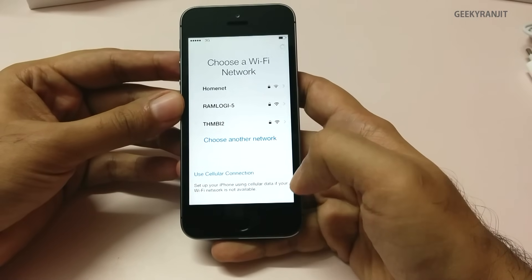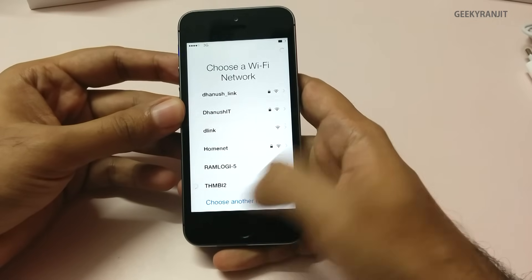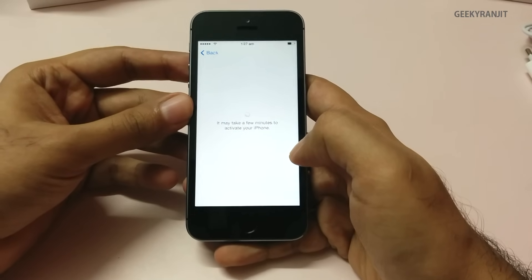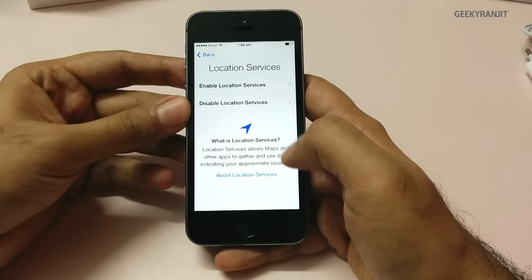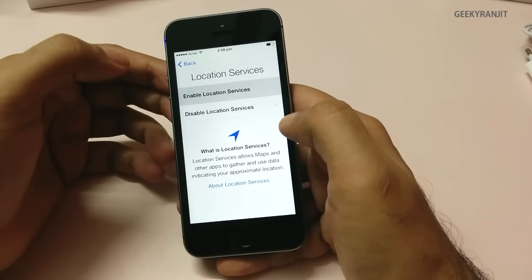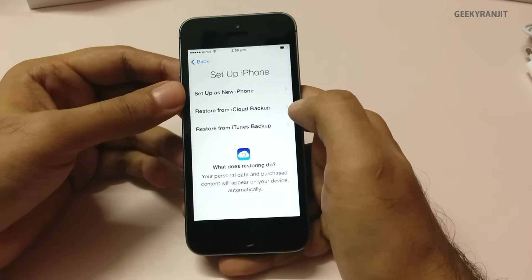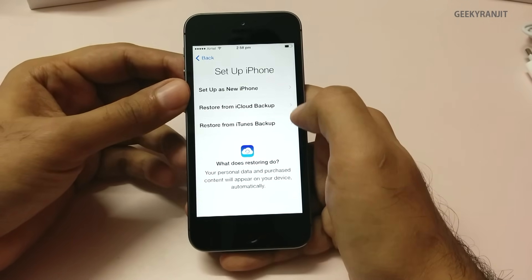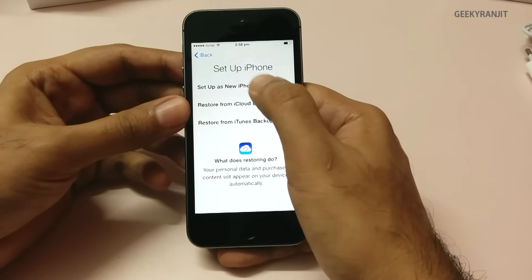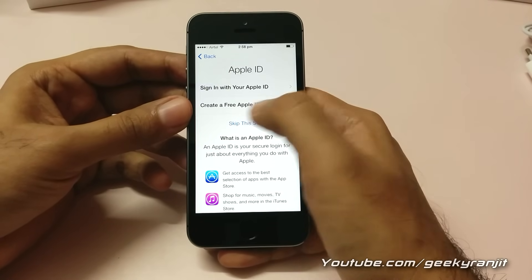The keyboard — if you're coming from Android phones it will look a little bit cramped. It's connecting to our Wi-Fi network now and it has connected. I'll enable location services — not an issue. We'll set up as a new iPhone, and if you're already using an iPhone you can restore from an iCloud backup or from iTunes.